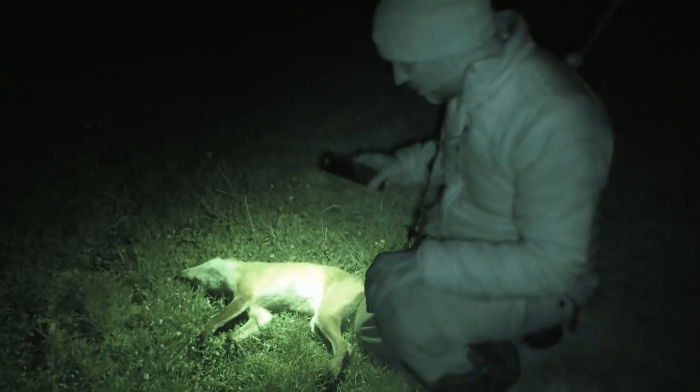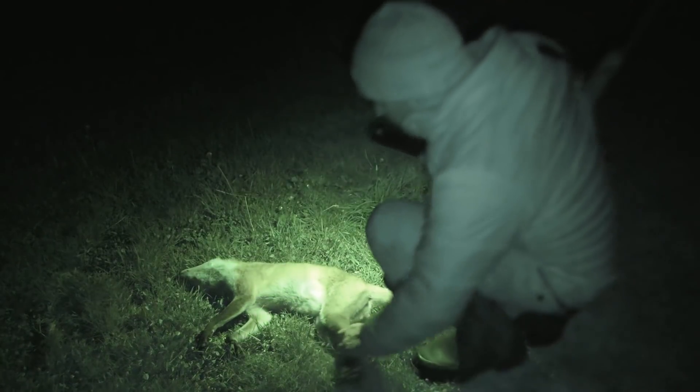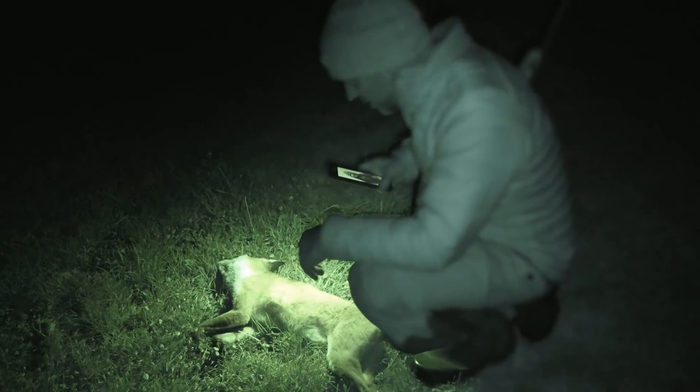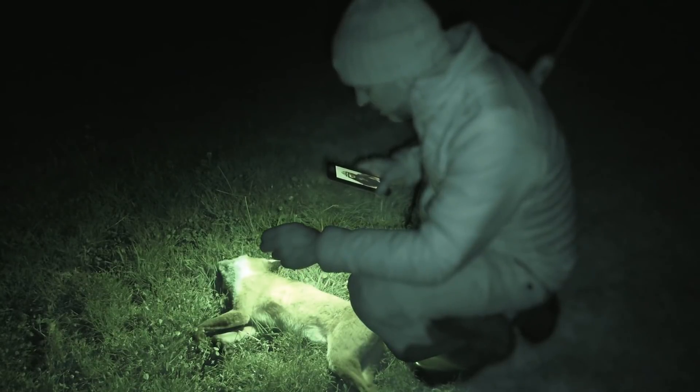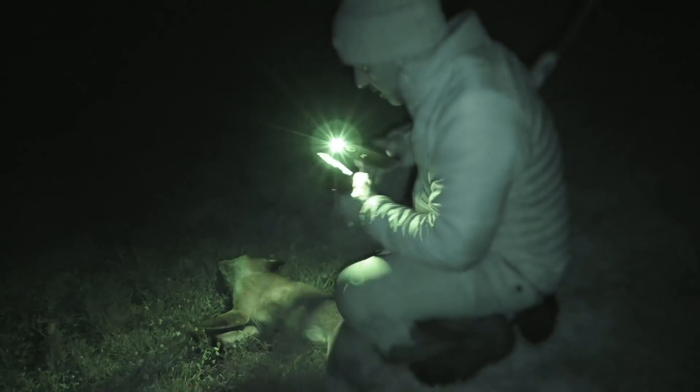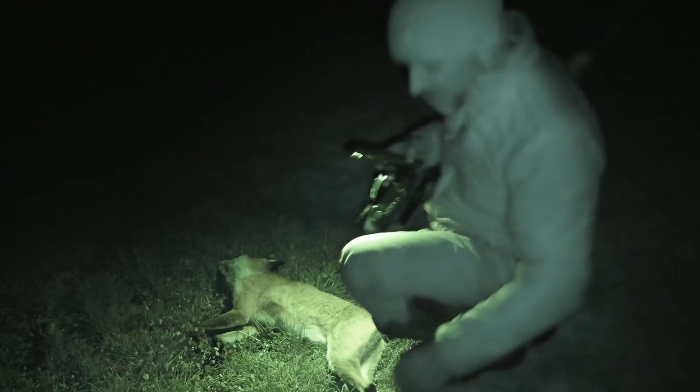All right, good. So that's a little vixen and it's hit her just there, so it may be a fraction lower than what I was intending, but nonetheless it dropped her. So great, that's a good start. Have a look around and see if there's another one.